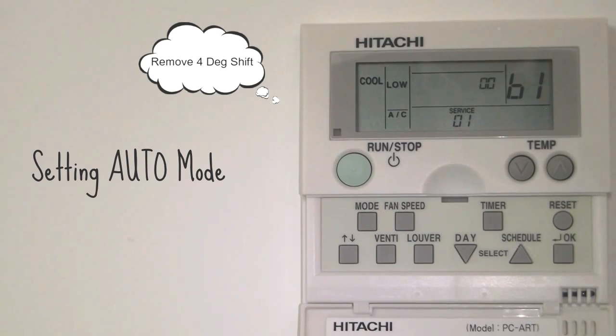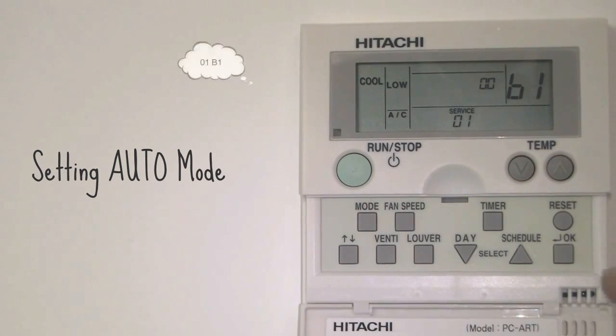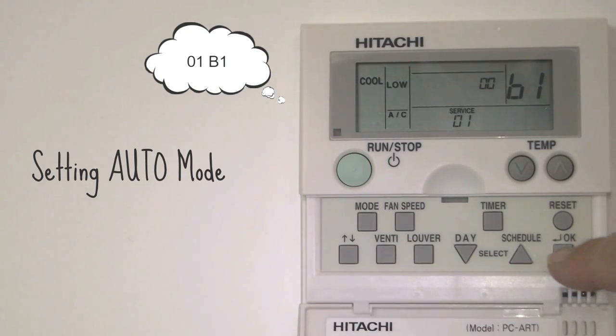B1 is your 4 degree shift. This requires removal when using the auto mode. This is done by pushing the OK button.